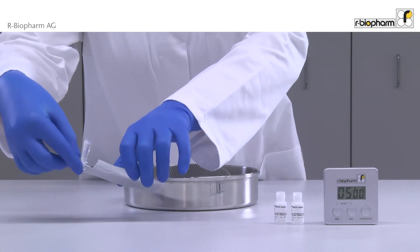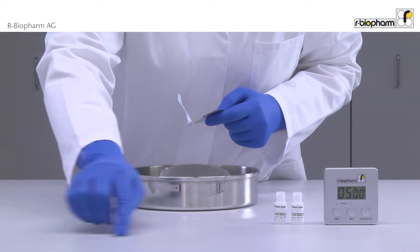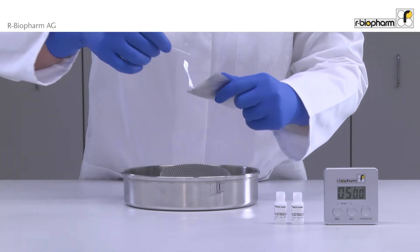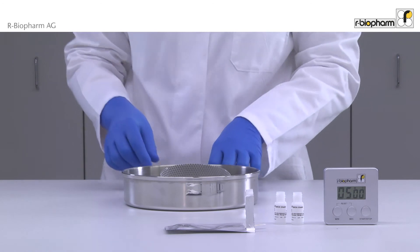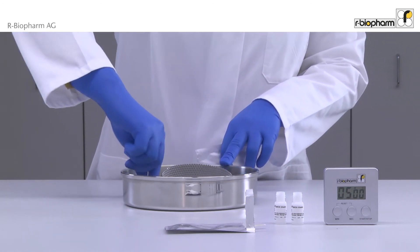Take out a strip and swab directly and thoroughly a surface in a crosshatch or zigzag pattern. It is also possible to swab the inside of production equipment.